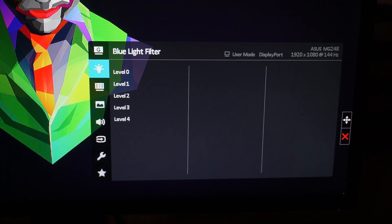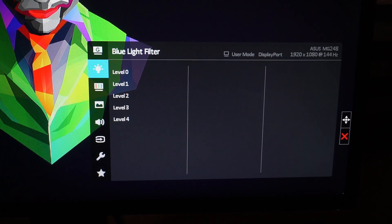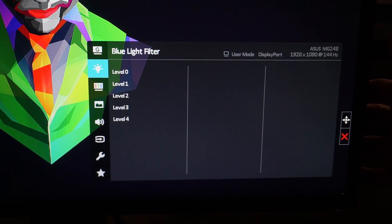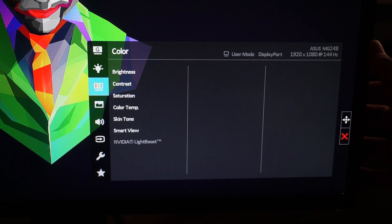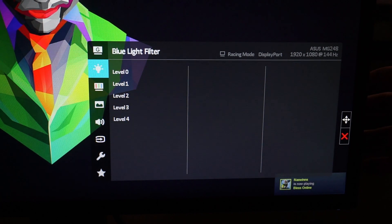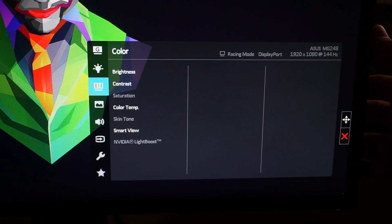The next tab down is the Blue Light Filter. There's a lot of science behind blue light filtering — I believe in it. I have it set on my phone especially when working late at night, since blue light isn't good for your eyes when you're trying to sleep. I actually don't have it set on the monitor because I use separate software on a time schedule.